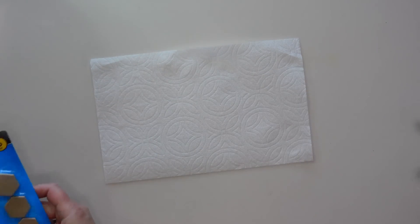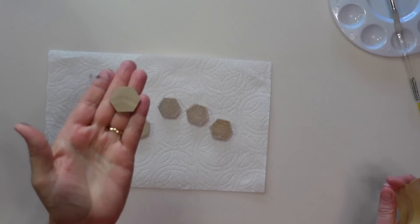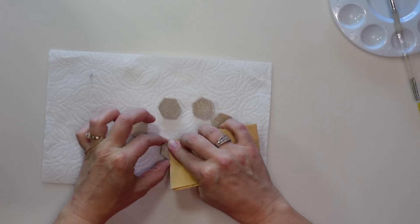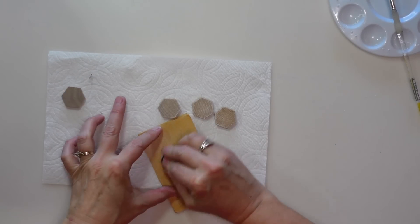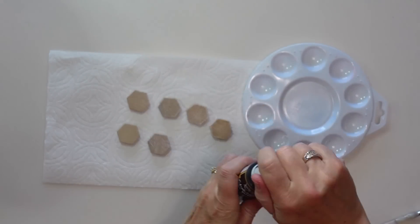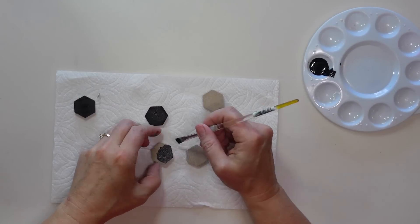Next I'm going to take those wooden magnets and paint them with the chalkboard paint. These magnets had a shiny finish so I'm going over them with sandpaper first to rough up the surface so the paint will stick. Then I painted 12 of the magnets with chalkboard paint, putting on two coats so they'd have a nice surface for writing on.